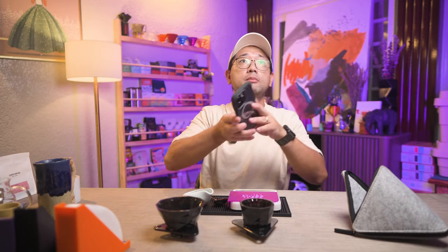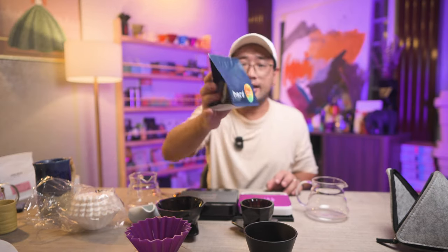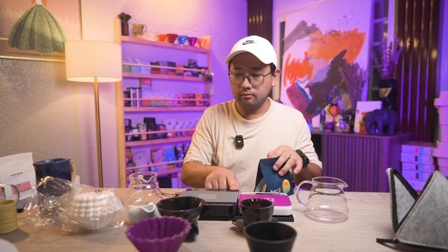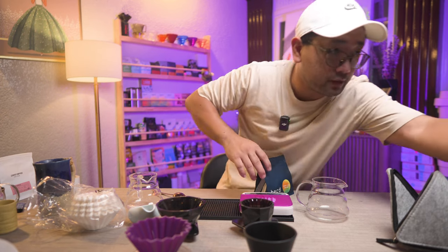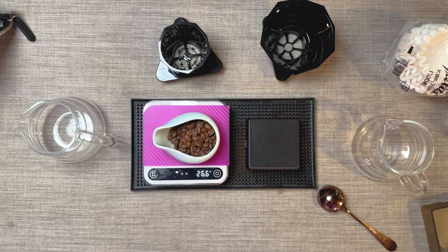Let me put my overhead camera here — I think this is a really big experiment. For the coffee, we're going to use Kerinsi Kayu Aro honey process, which is a gift from Anna when she traveled recently to Bandung. We're going to use a different scale and weigh 26 grams of coffee, which we'll grind with the Fellow Opus.